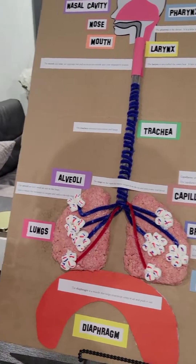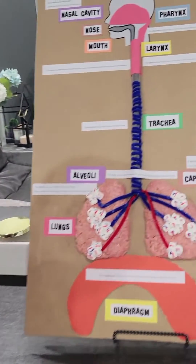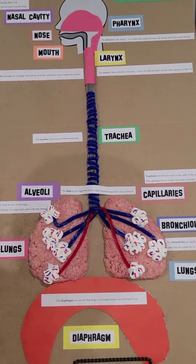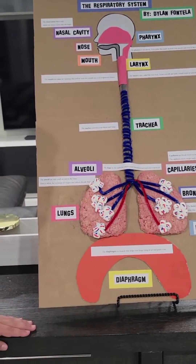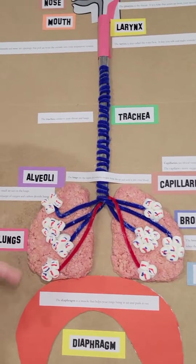For the alveoli I used marshmallows and I colored them with red and blue markers. For the capillary blood vessels I used strawberry flavored rice krispies.